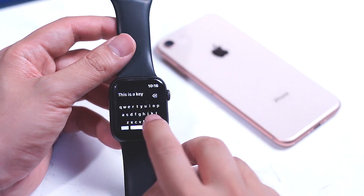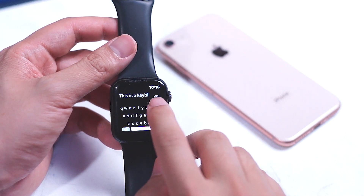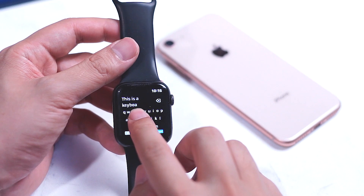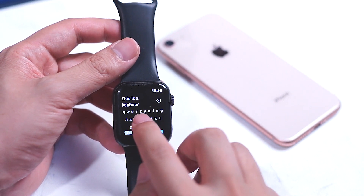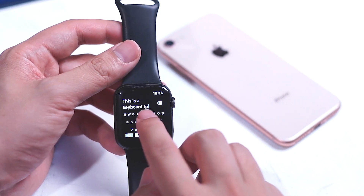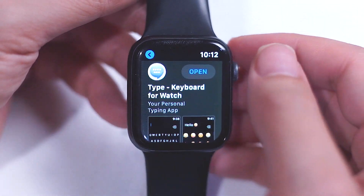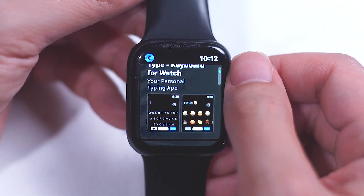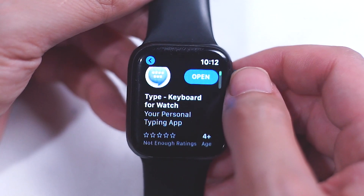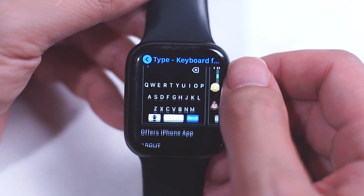So this is where this app comes in — Type Keyboard, made specifically for the Apple Watch and iMessage, will help you type using the QWERTY keyboard right on your Apple Watch. To get Type Keyboard, you can search for it right on the App Store on your Apple Watch — simply type "Type Keyboard" and it's going to come up. It's a free app and a relatively small package, so you can download it very quickly and get started right away.